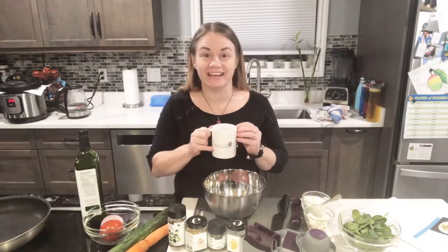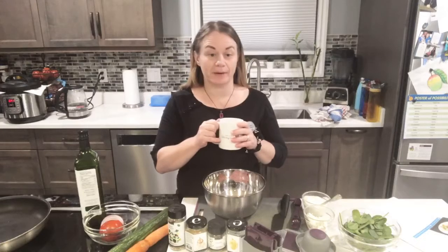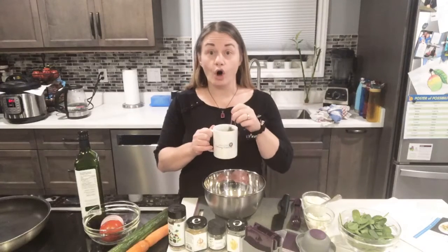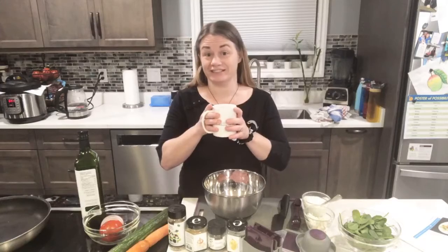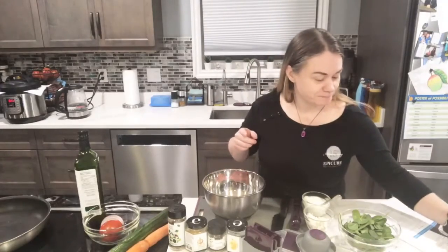Hi everyone, happy Wednesday! I'm going to be cooking from our Greek meal kit tonight — super excited about that. First, I have a question: if you're a tea drinker like me, do you leave the teabag in or take it out? I always leave my herbal tea bag in because it gets more flavor and doesn't go bitter like black teas. So what are you drinking tonight?